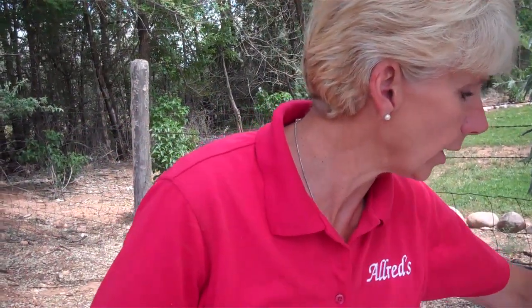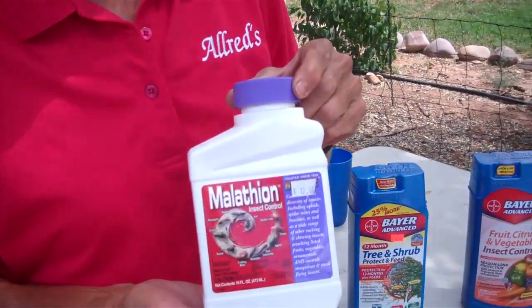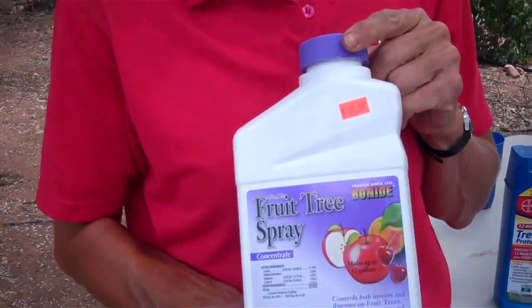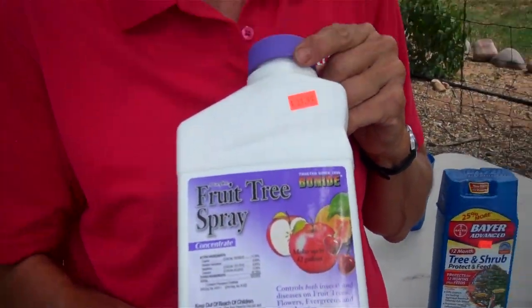Same with malathion — low residual rate, very effective, but you have to apply it very often. Be sure to wait until after the blossoms have dropped off your tree or you'll be killing the bees, and you don't want that or you won't get any fruit at all. This fruit tree spray by Bonide is a combination of Sevin and malathion and really works great, but you still have to spray on a regular basis every two weeks — like the 1st and the 15th of the month — to keep those insects out of your fruit.